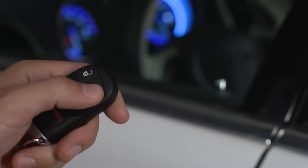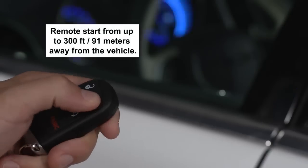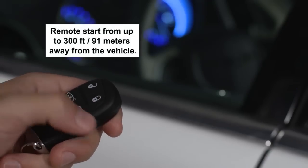Push and release the lock button on the key fob to lock all doors. Your key fob may also be equipped with remote start, so you can start your vehicle from up to 300 feet, or 91 meters, away.